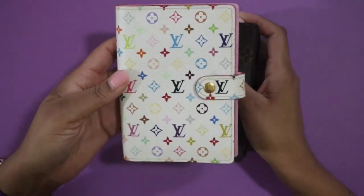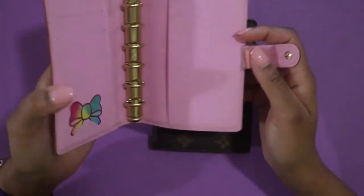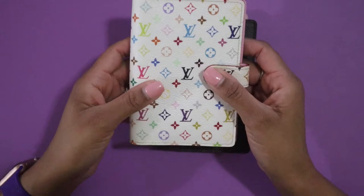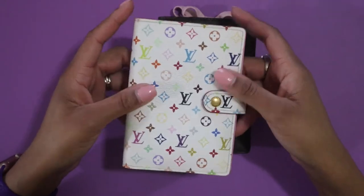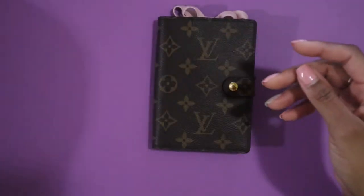If you're new here, this is what my monogram multicolor PM agenda looks like — super cute with the pink interior. I absolutely love it. I did upgrade both my planners to the 16 millimeter rings, so if you're not familiar with that, check out the video where I show how to switch those out. If you're considering the PM but think the rings are too little, trust me — getting the 16 is definitely the way to go.